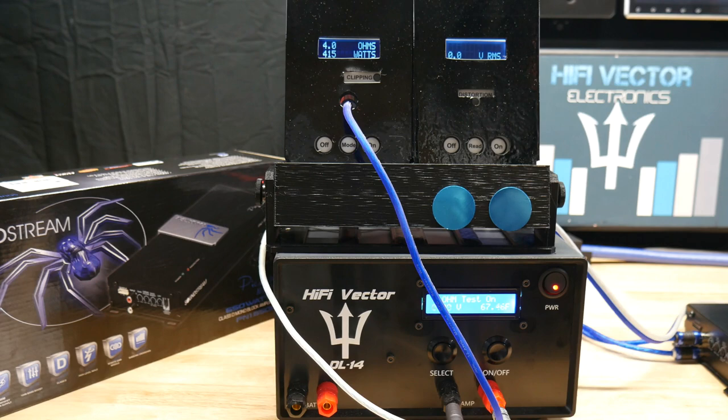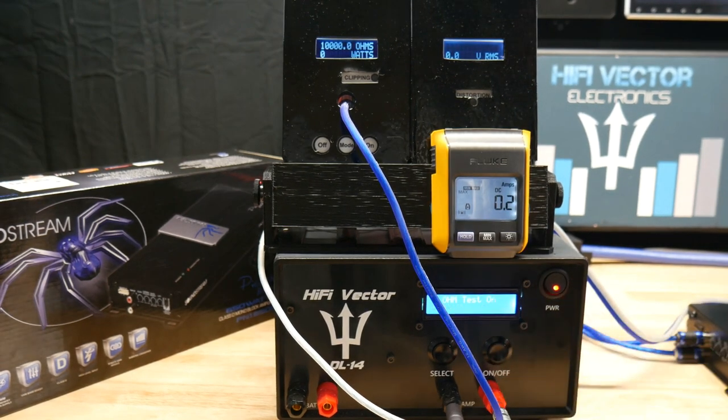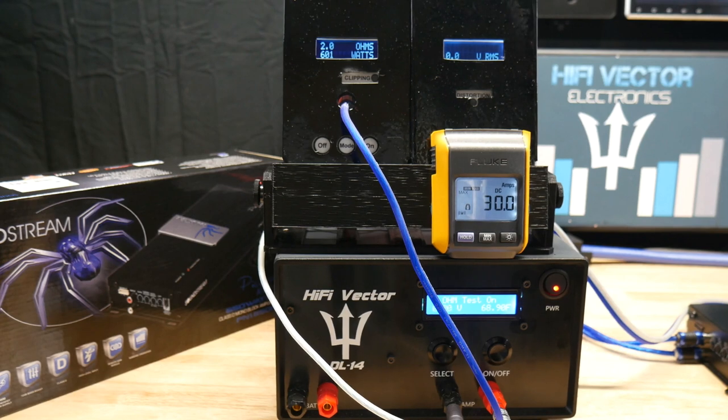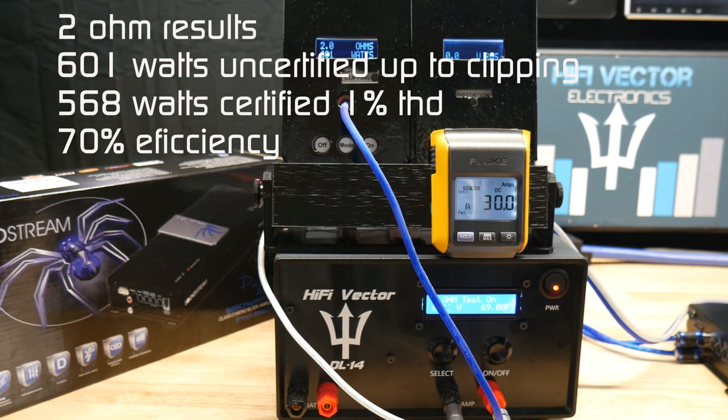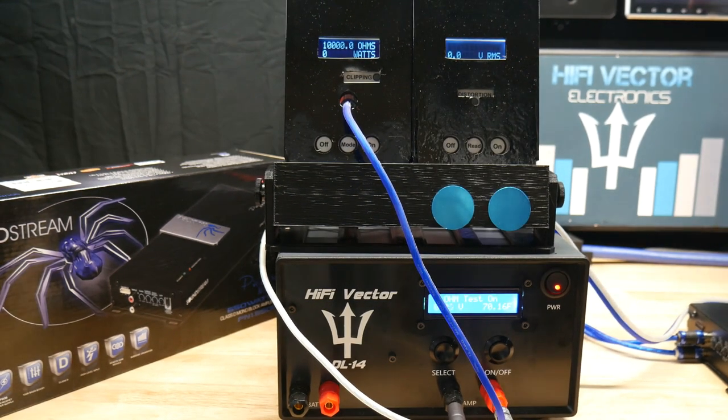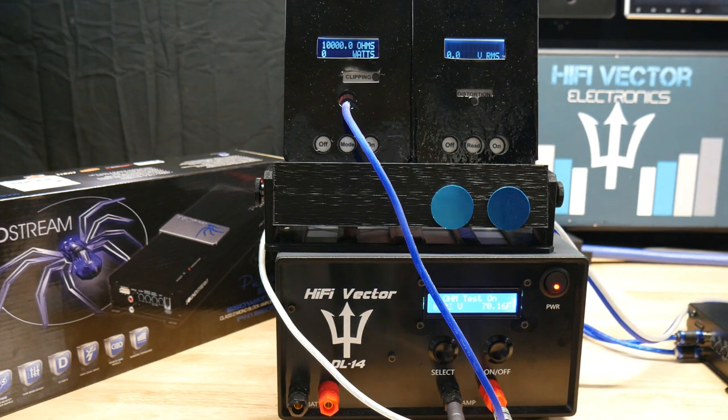Let's go ahead and get ready for the 2-ohm test. We are looking for 650 watts. We got uncertified 601 watts, and we only drew 30 amps at 14.32 volts — efficiency is really good on this little amp. Let's do dynamic burst; I'm sure with dynamic we can hit that 650 at 2 ohms.